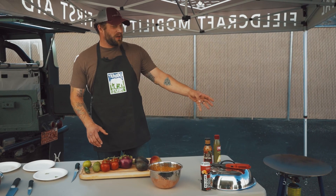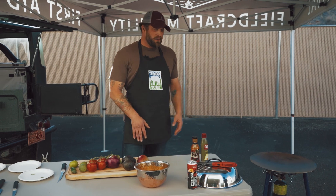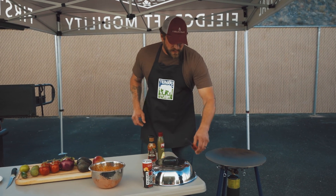Before we prep the vegetables, I'm going to get my Skottle grill started and get it heated up so when we put the meat on it, it's ready to cook.